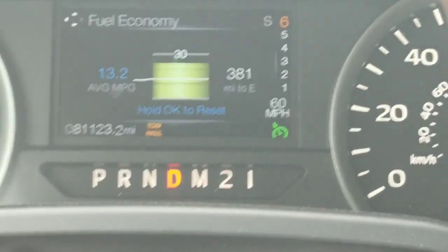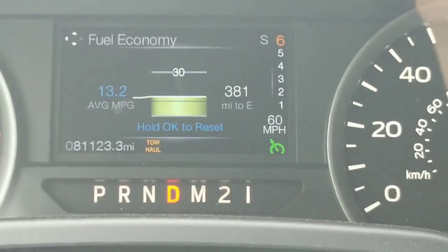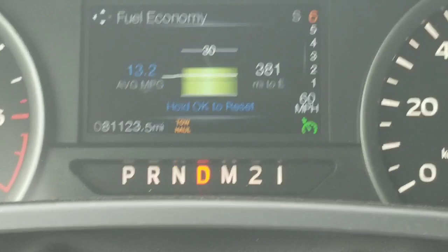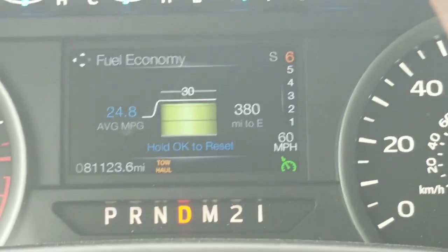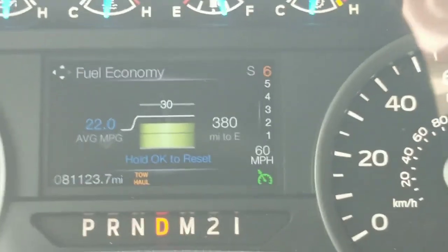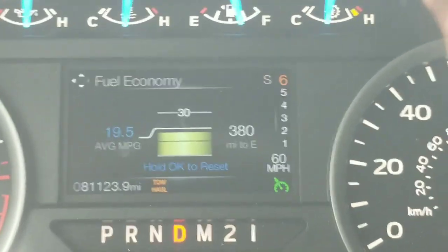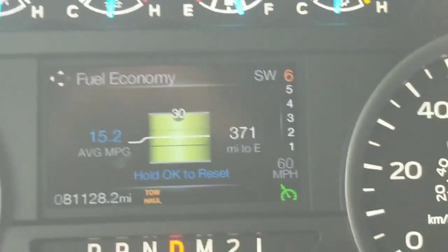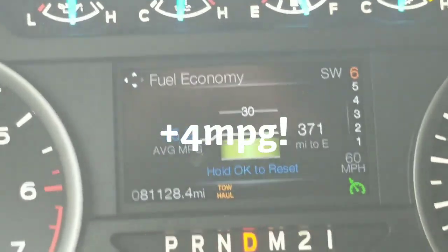I'm in a construction zone — doing this safely, of course. I've been driving for quite a while at 74 miles an hour. Now I'm down to 60 miles an hour, which is the speed limit. I'll do a reset and see what mileage it's doing at 60. A few more miles down, I gotta speed back up, but it's obviously substantially better — about 4 miles per gallon better on average at 60 miles an hour.